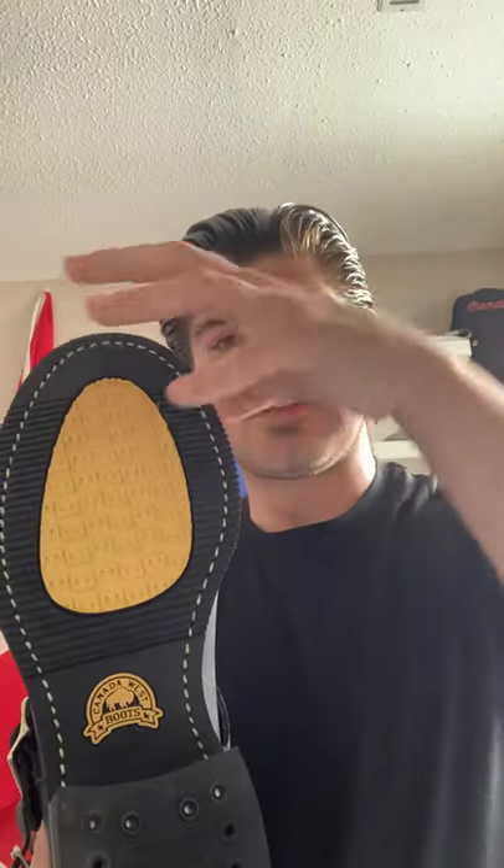I noticed with boots that Chippewa and Wesco are kind of the same ordeal. If you look at a boot and it's nailed, you'll know it's a good boot. When I look at heels on boots, a lot of boots — like Ariat and all that other stuff, I've had them all — it's just glued. It's not like this where it's both glued and stitched at the same time.